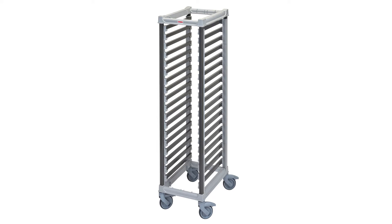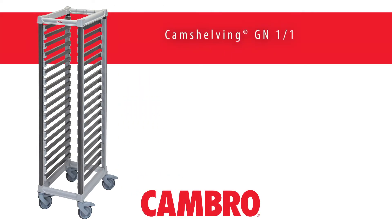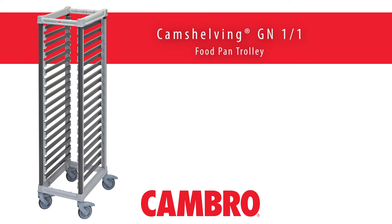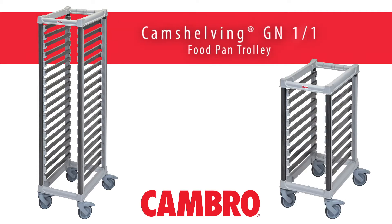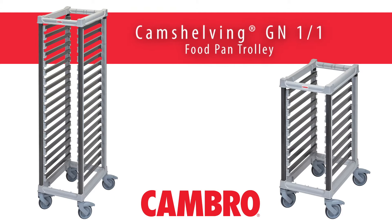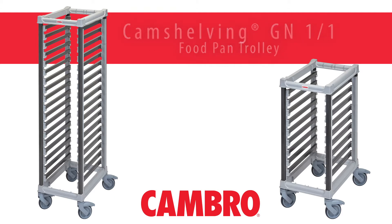Cambro is pleased to introduce the Camshelving GN-11 Food Pan Trolley. Available in both full size and half size, this product is designed for a lifetime of use even in the most demanding kitchens.